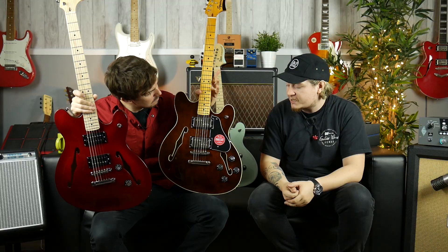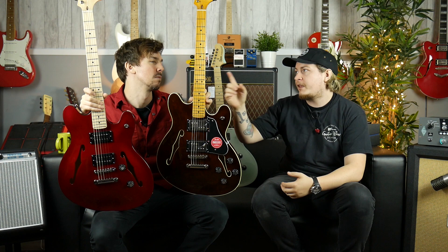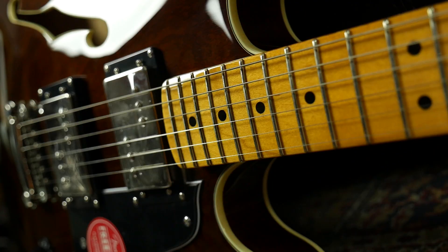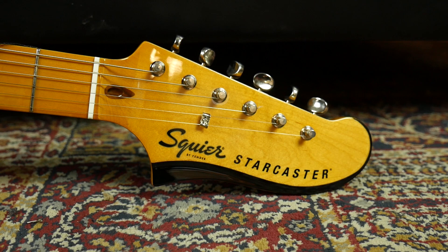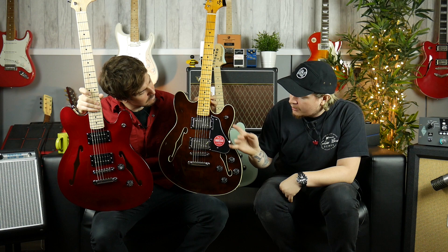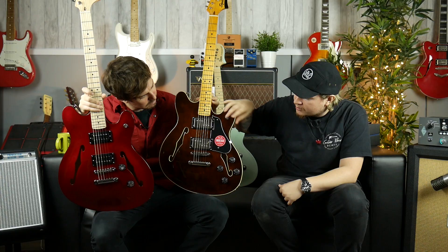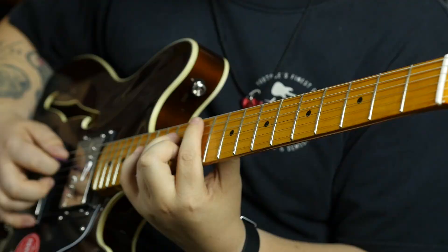So on this model — this is the walnut finish, but it's been stained — you've got laminated maple bodies, two volumes, two tones just like the original standard Starcaster. They've vintage tinted and glossed with polyurethane on the neck, so it's not the same finish as the other two. You've got a 9.5 inch radius, Squier's own versions of Fender's wide range humbuckers, a three-way selector switch, and a hardtail tunamatic style bridge.